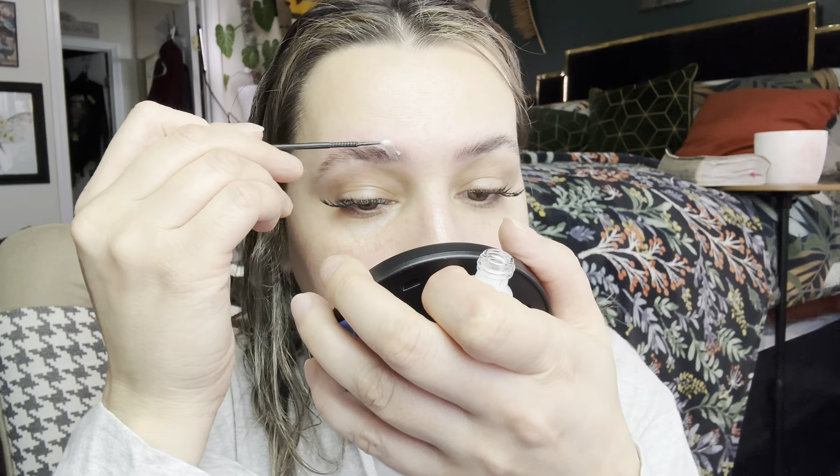Now that my brows are where I want them, I'm going to get the perming solution. Everything says what it is on the bottle. And it smells like perming solution — like if you were getting your hair permed. So now I'm just going to apply this, and then I'm going to let this sit for eight to ten minutes and then I'll show you what to do next once I'm done.